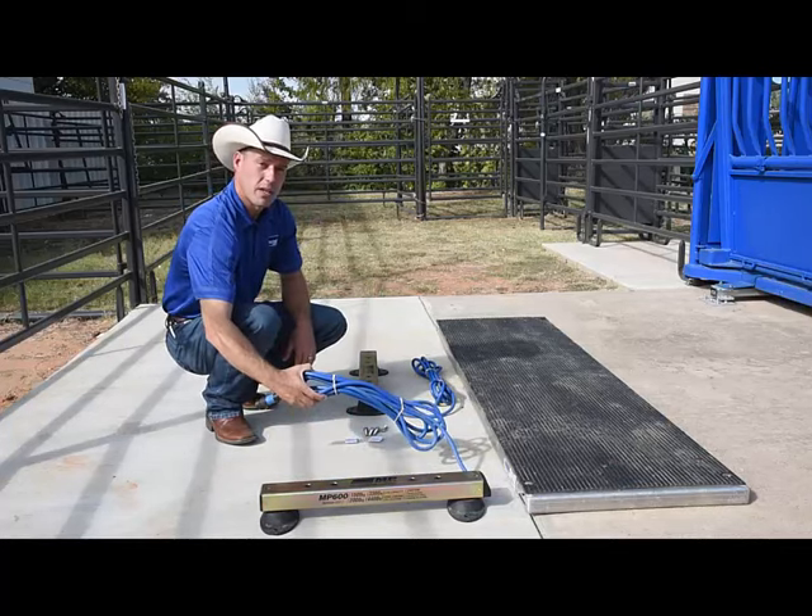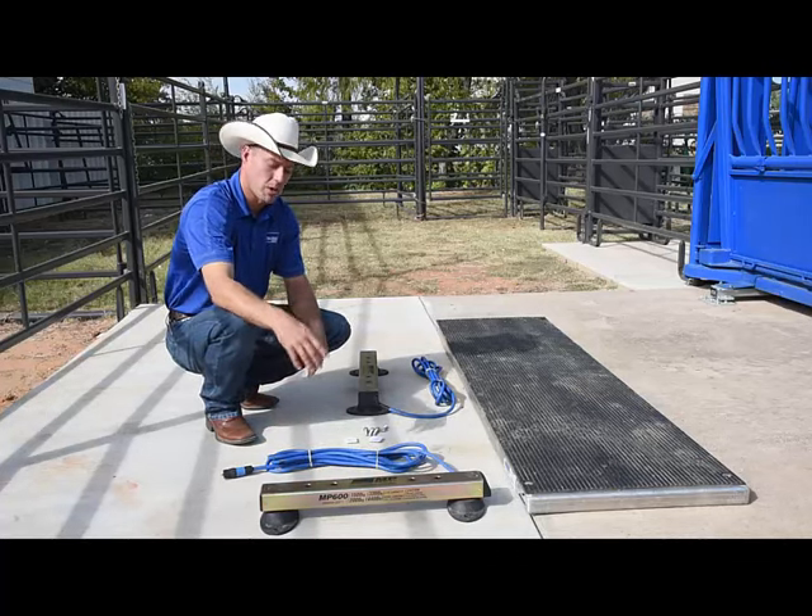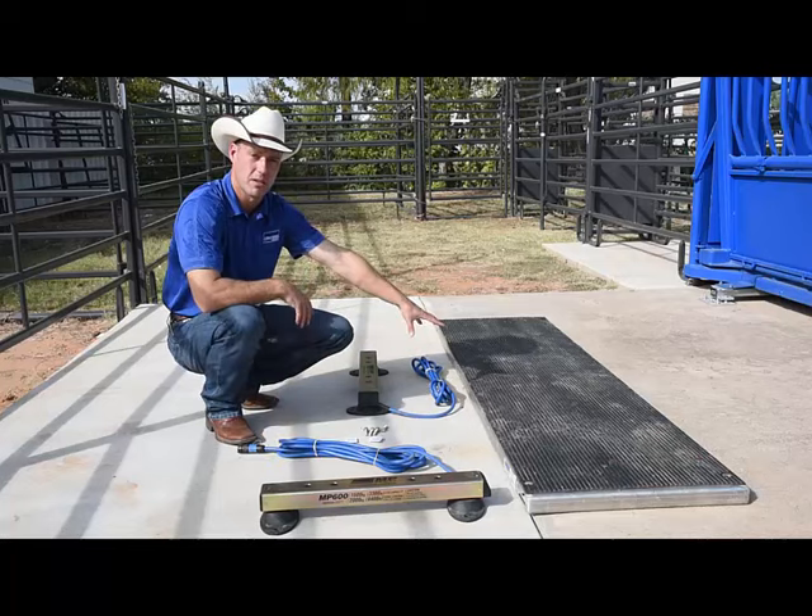Note that the cords come out of the load bars on the same side, so we recommend turning the load bar so that the cables end up in the center of the alleyway platform.